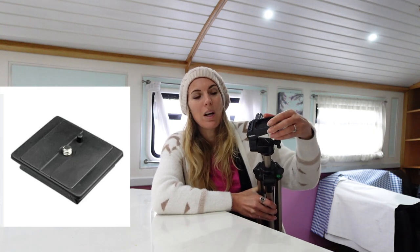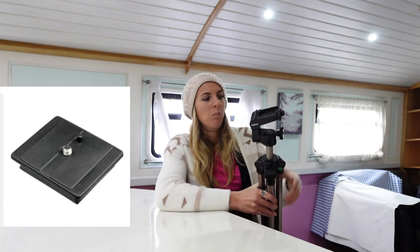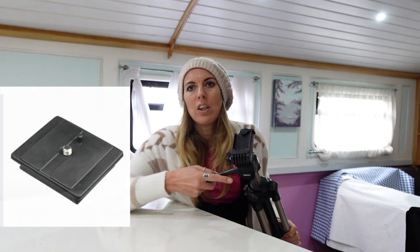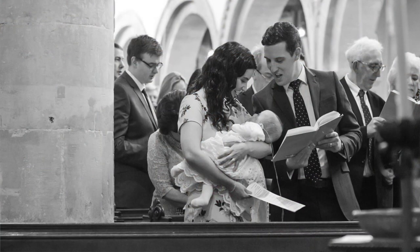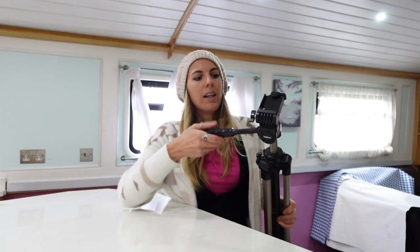I'm sure you can imagine the plate — it's a very standard fit. If I was going to upgrade my tripod, I would get something a bit more robust that would be steadier in high winds. Also, I would probably go for a ball joint swivel head, because with this one you can only go around and up.